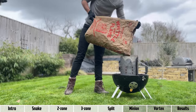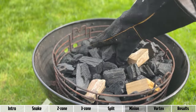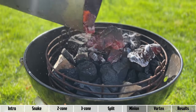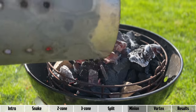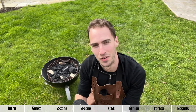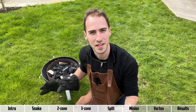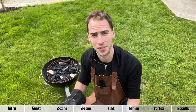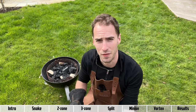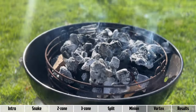Next we've got the minion method. This begins by pouring a full chimney of unlit charcoal into the charcoal basket. You can bury some wood chunks in there. Then pour half a chimney of hot coal on top, which lights the rest. The method is named after Jim Minion, who the morning of a competition bought a bullet smoker — the Weber Smoky Mountain — didn't read the instructions, completely winged how to light it, came up with this method, and took home first and second place in chicken and ribs that day. Lots of people started replicating it and the rest is history.